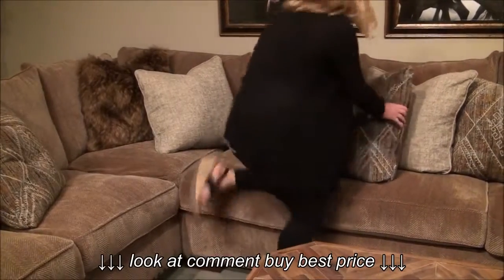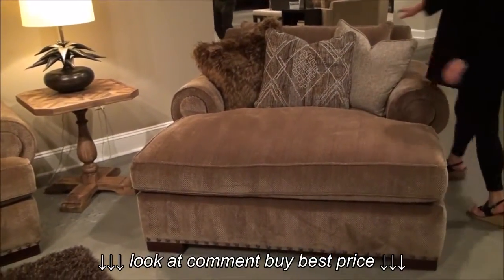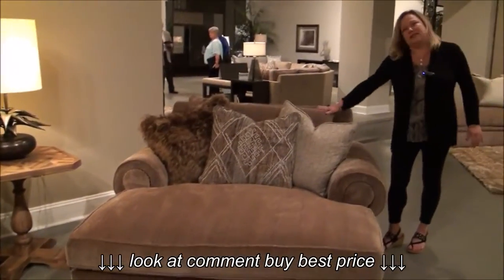Here we've got the double chaises — really generously sized, super comfortable. It's a great place to take a nap.